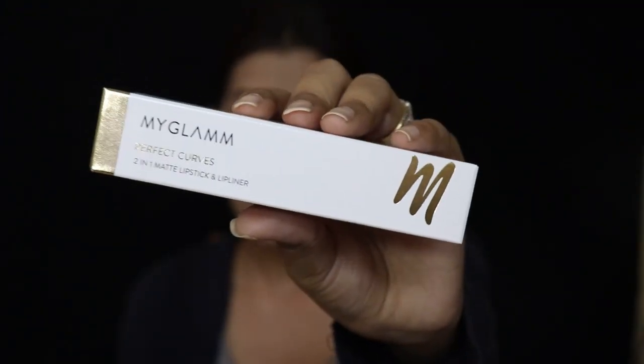The second product is from MyGlam — it's a two-in-one matte lipstick and liner. They have shade options and I picked what I think is the Ampere shade. I had a bit of a struggle getting it out of the box — I had opened it from the wrong side! But I finally got it. It's a deep magenta color and it's retractable, which is very cool.